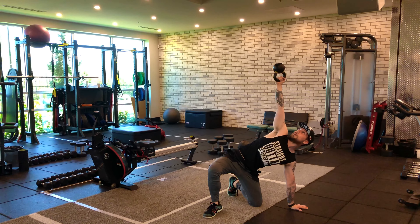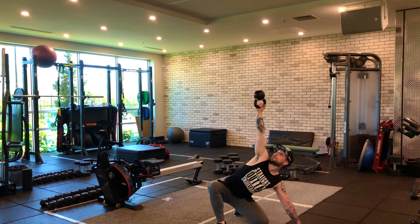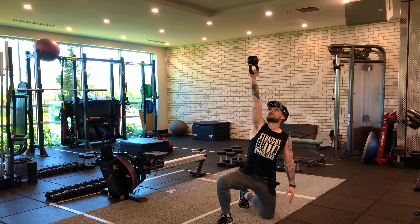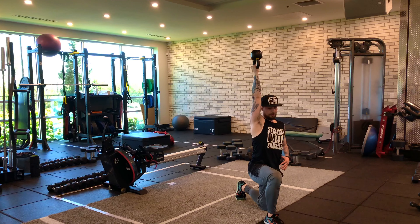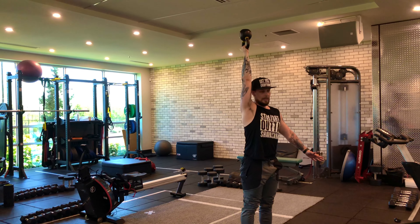Nice and slow, I'm going to push my hip into my heel and then think of driving my hips forward into extension. I'm still looking at the kettlebell. From here I can gaze forward, take this front leg, close the door, close the gap, and then come up nice and slow.